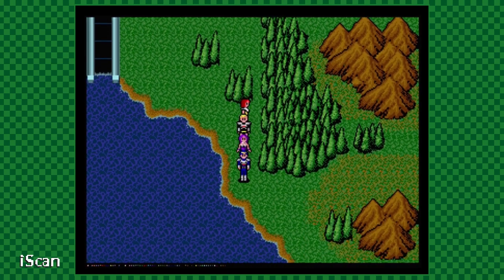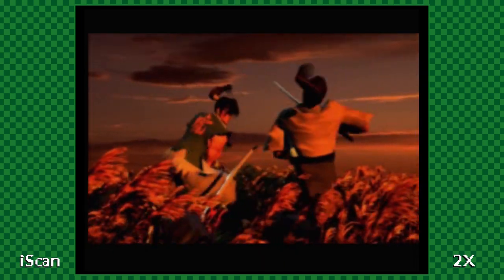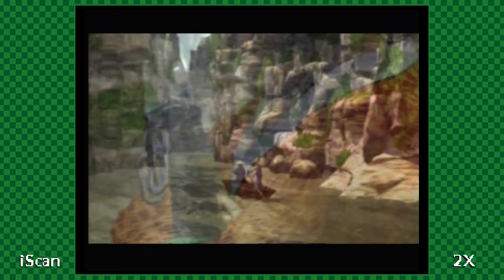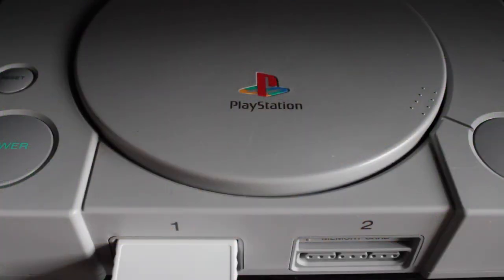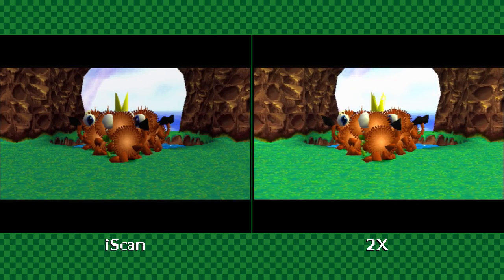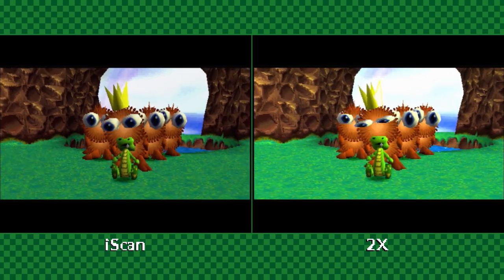The iScan Pro has a softer, slower output with a lot more going on behind the scenes, while the 2X gives you a raw, crisp, low-lag conversion. Just as the iScan Pro uses interpolation to mask the shimmer effect, it also has the benefit of a dedicated deinterlacing chip. This means that 480i video — like the original PlayStation splash screen — looks noticeably better on the iScan Pro than it does on the 2X. As soon as we cut over to in-game cinematics or gameplay, though, the 2X jumps right back out ahead of the iScan.